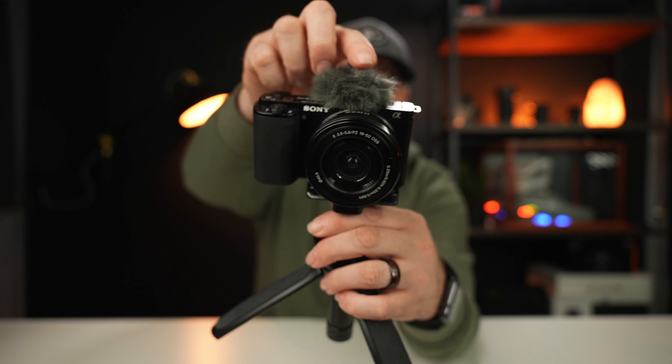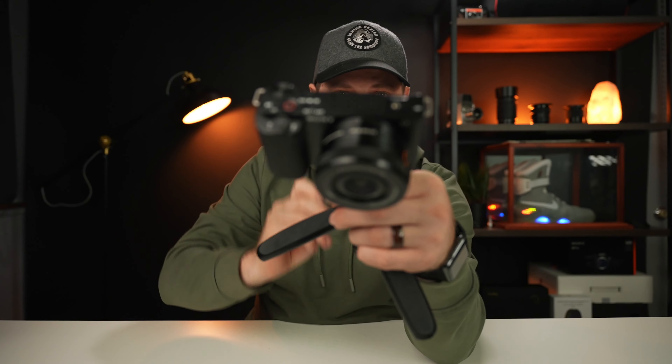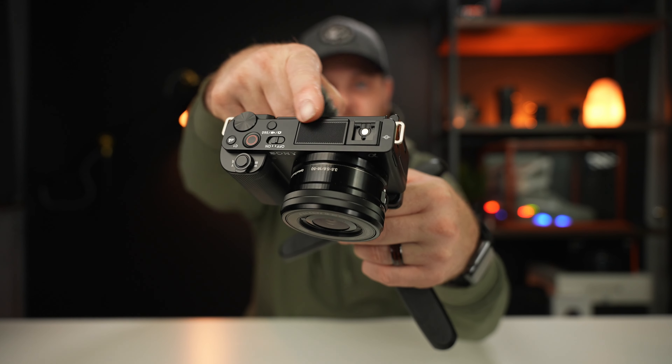Let's talk features. Right away, the obvious thing you'll notice is the big windscreen on top — a fuzzy clip that slides into the cold shoe mount and covers the capsule microphone. This microphone is brand new to the Sony APS-C line; it's the same microphone as on the ZV-1 — slightly more front-facing, a stereo mic that does a pretty good job. By comparison, the internal mic on cameras like the a6400 was just trash — I never would use it because it sounded awful.